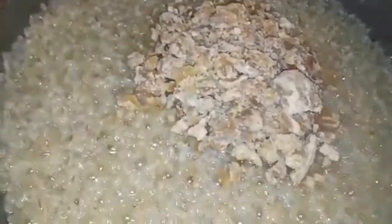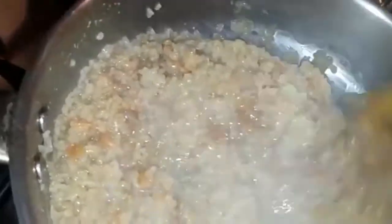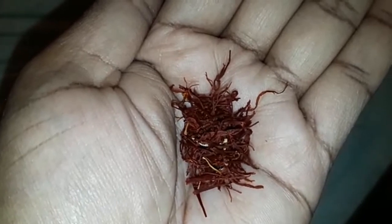Then add a cup of bell and add a cup of bell to the same quantity. Then add a cup of bell. Now add a cup of bell, put a cup of bell and mix it together. Make sure to add a cup of bell.